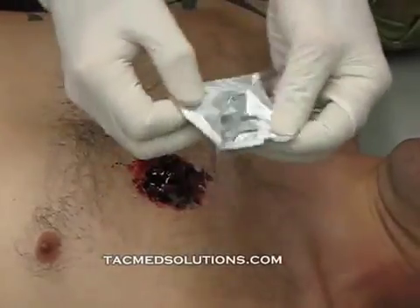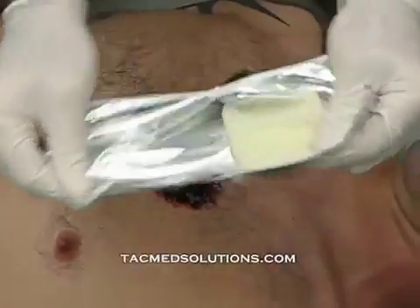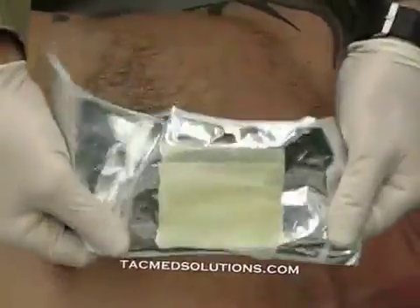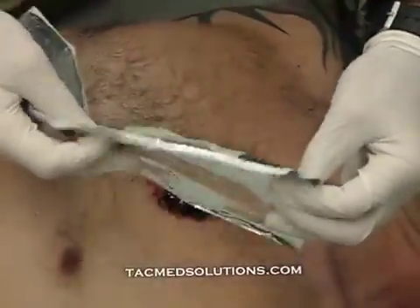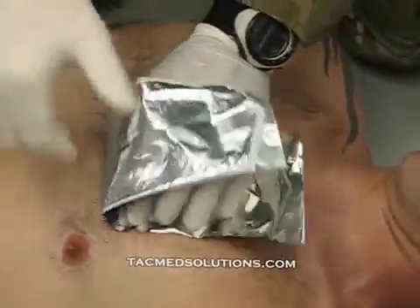Open the package with the provided flaps to expose the petroleum gauze. Place the gauze and wrapper directly on top of the wound site and remove the other half of the wrapper.